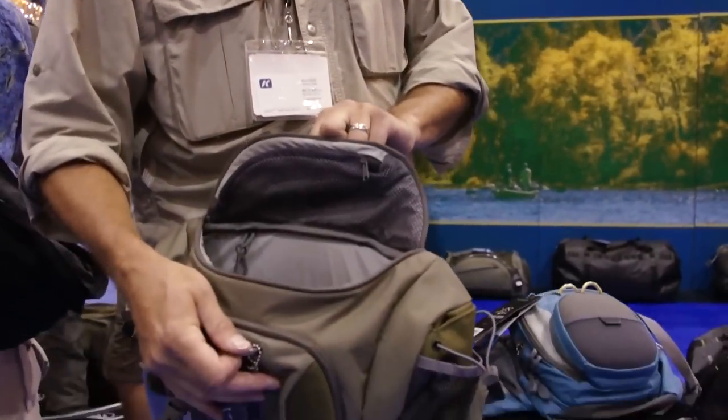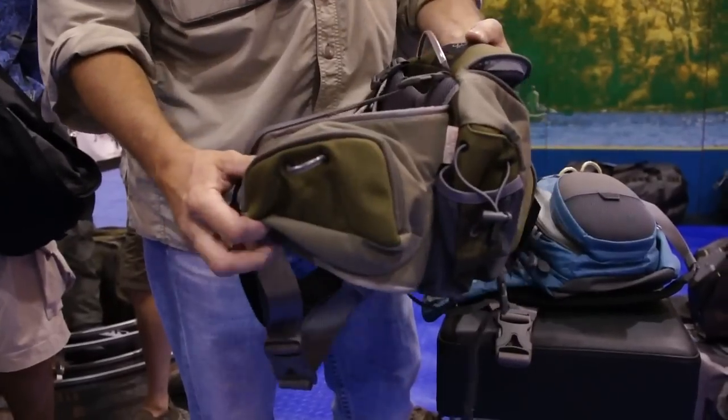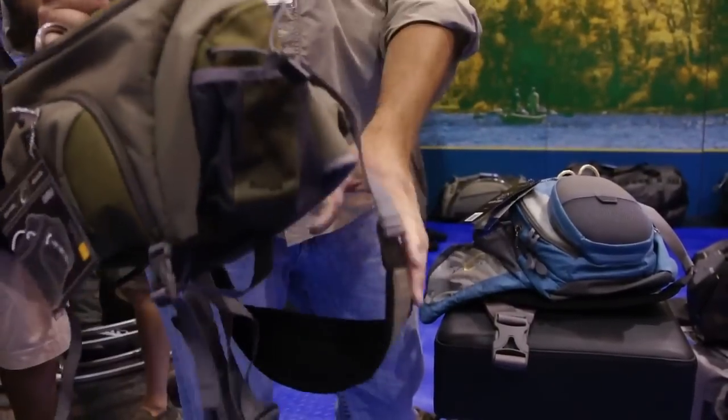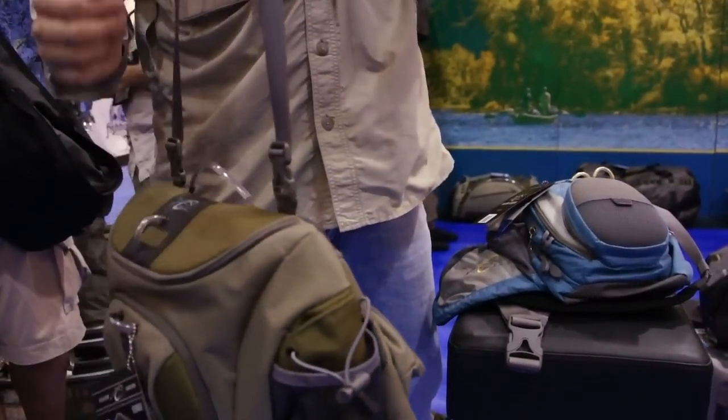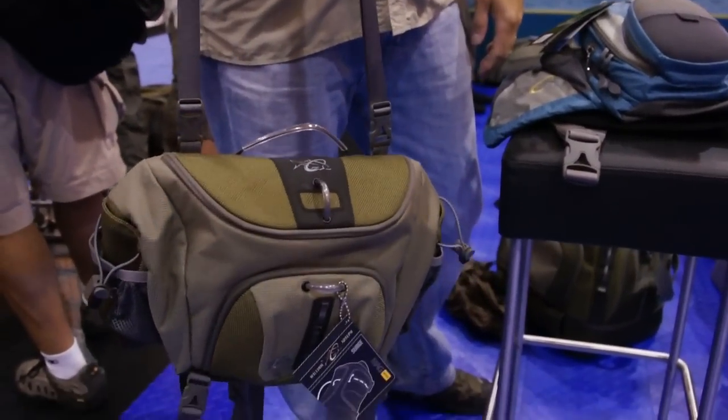We also have another fanny pack — this is the one that started it all, the Surge fanny pack. It's all magnetic. We put a neck strap on all of our fanny packs so that they help give more support.